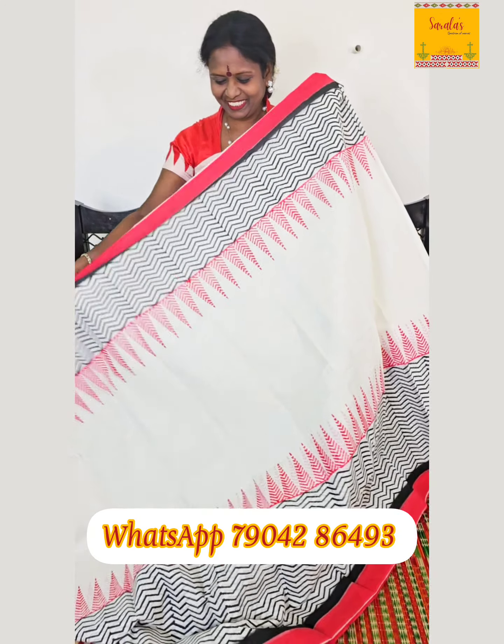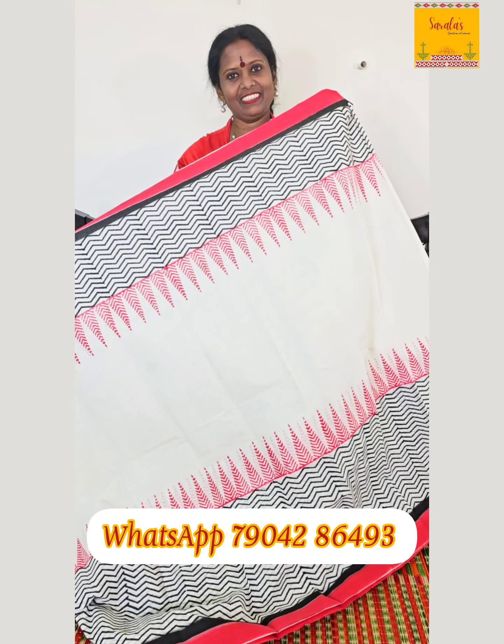Black, white, and red combination — very nice. This is a comfortable sari. The price is ₹1952 — premium hand-woven.